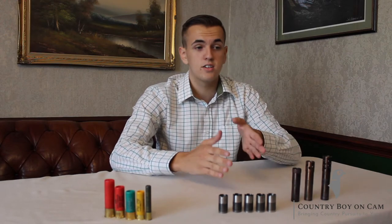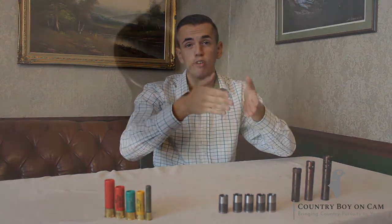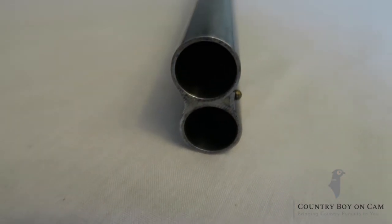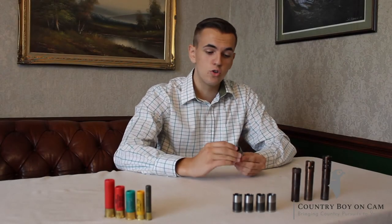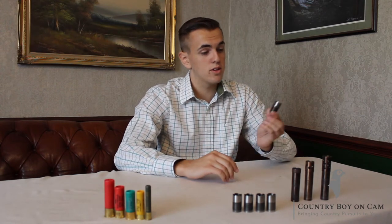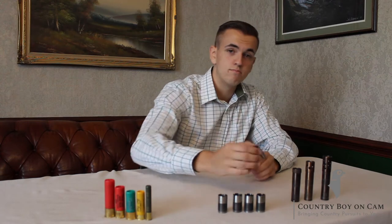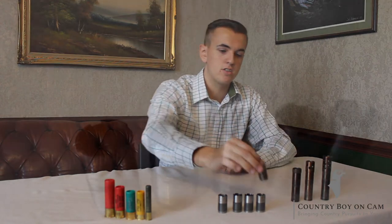A fixed choke gun is just where the barrels are made and bored out so that the choke is already in it. The beauty of a multi-choke is you can change your pattern just by unscrewing and screwing in a new choke. You get your most open, which would be cylinder, and generally in most guns your tightest would be full, meaning you would have a real dense pattern at further ranges.